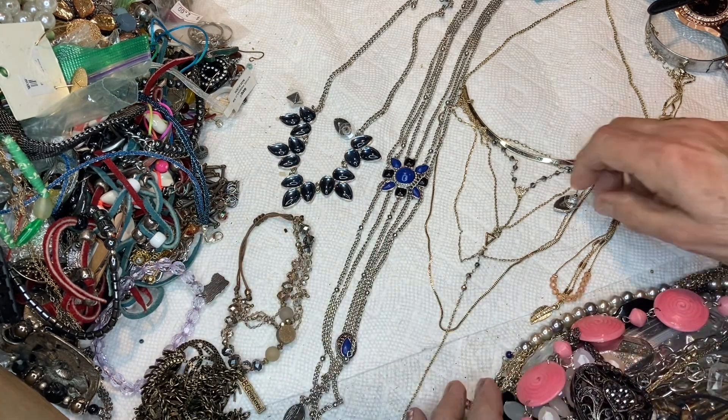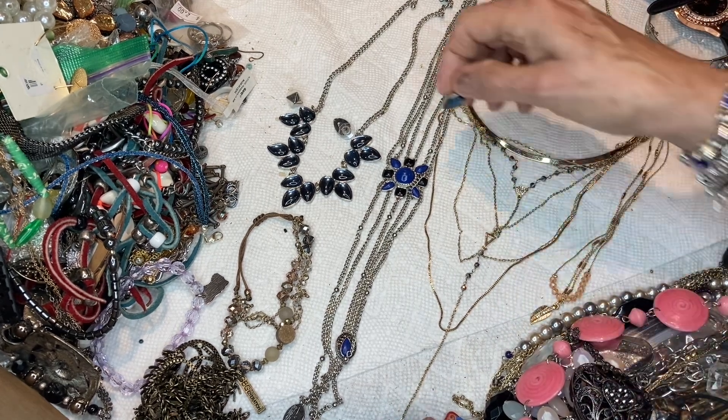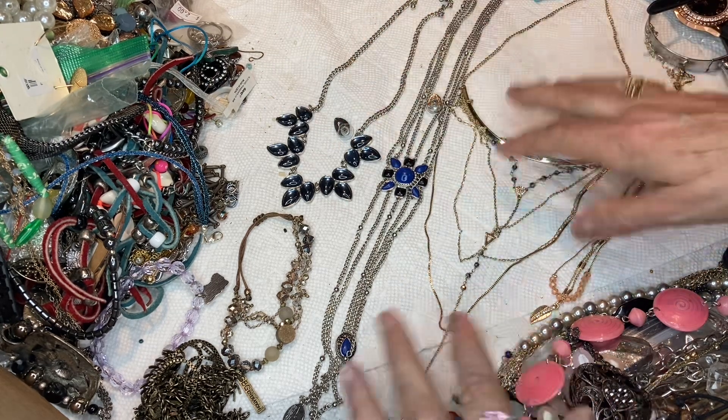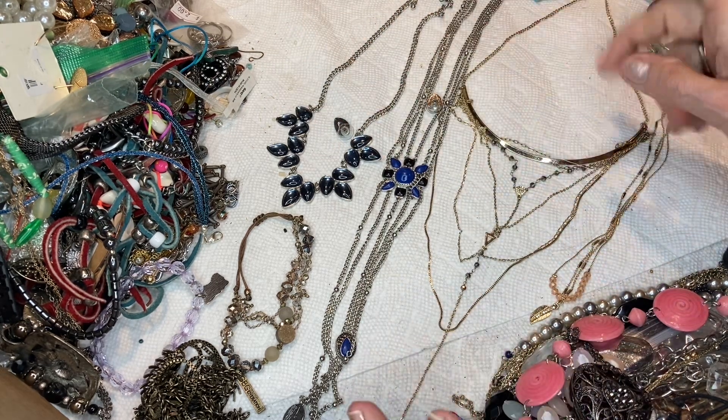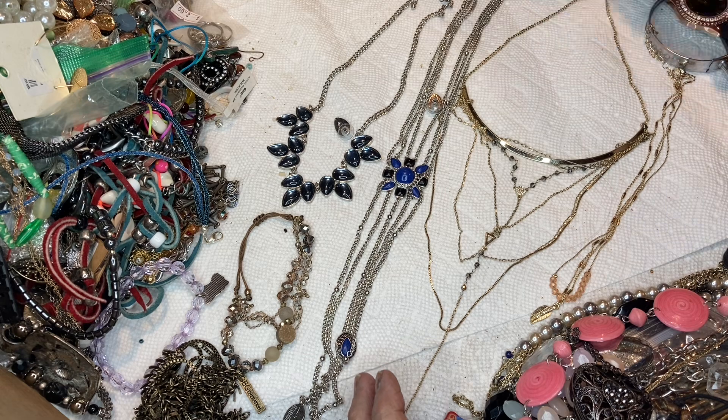My husband said he was going to buy me one. He's really mad that I'm mad, because, you know, happy wife, happy life. Anyway, these items were in a big tangle yesterday and I just picked them up and put them over there, so I untangled them. I'm going to show you what they are.